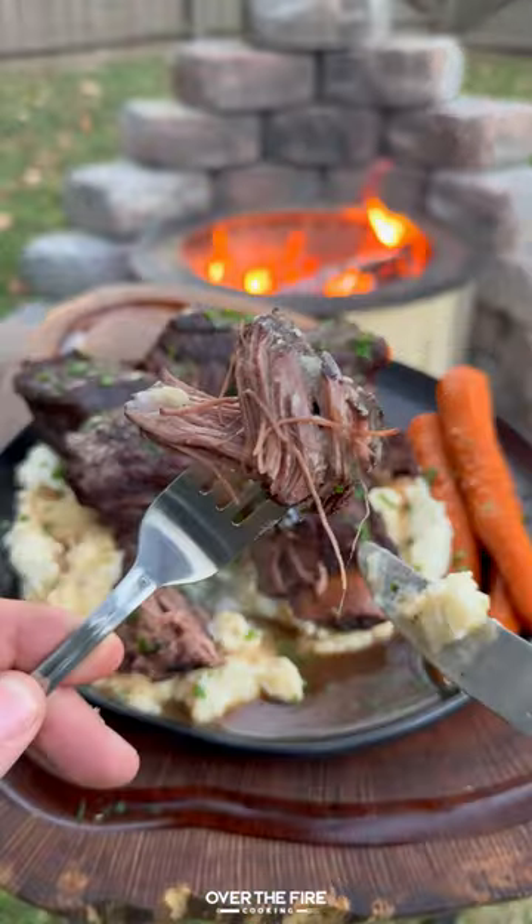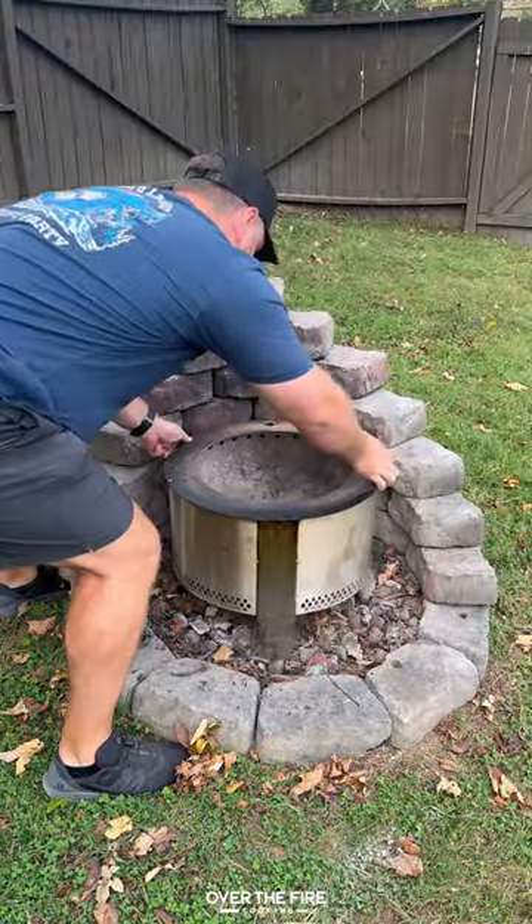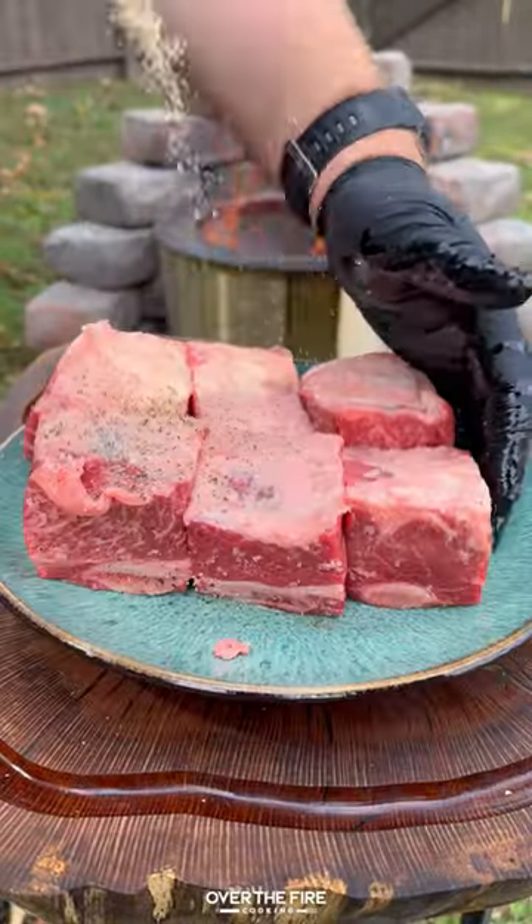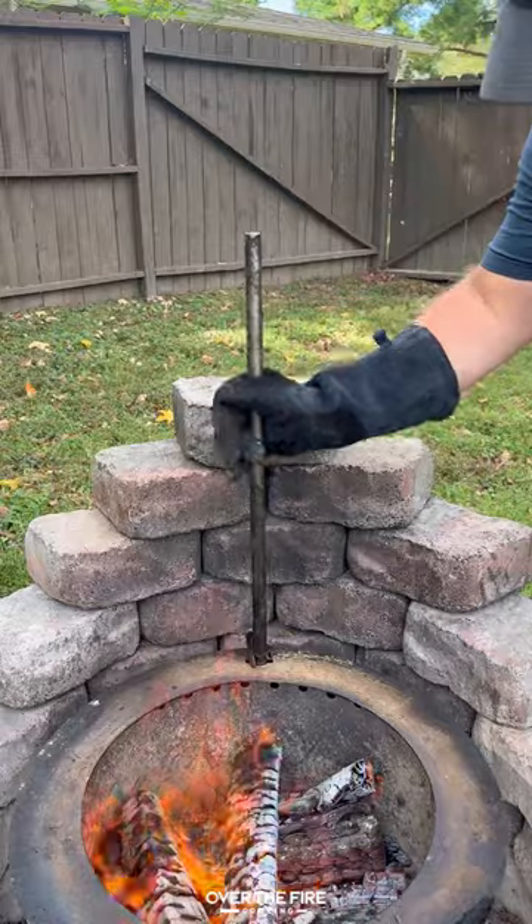Let's make some insanely tender braised beef short ribs with Brio. Going to preheat that Brio Y series, season up some English cut beef short ribs with salt, pepper, and garlic, and then add them on the grill.